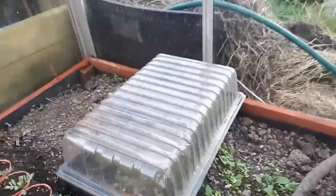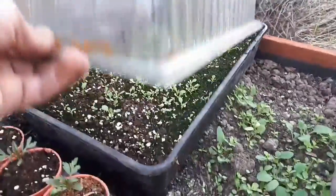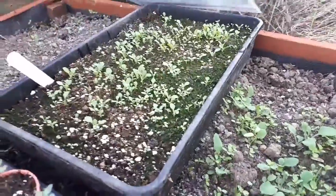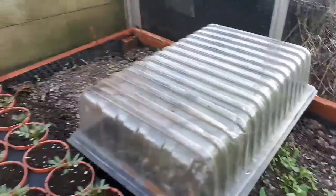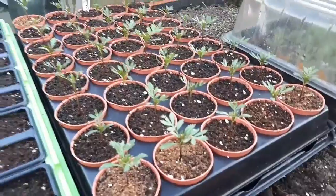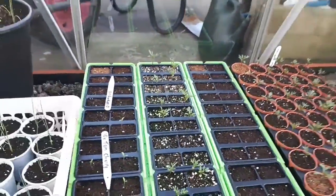These are the petunias now — doing really well. But this is the problem I find with perlite, like I was saying on my live: it sends the soil very green very quickly. And these are my marigolds, but to be honest they're not looking as good as the ones I've done at home. There are some more marigolds in there too.